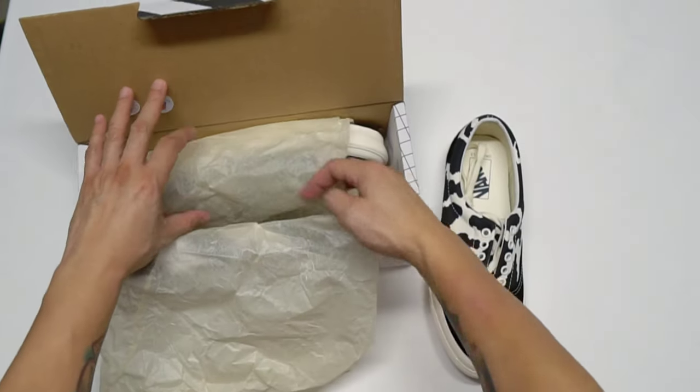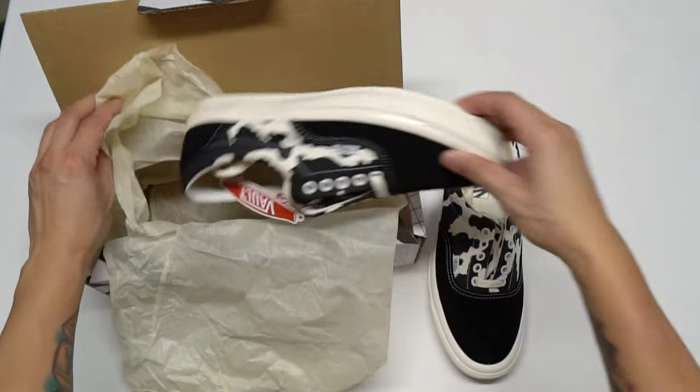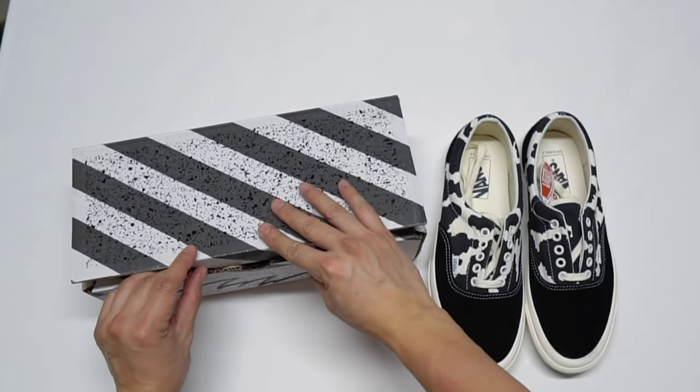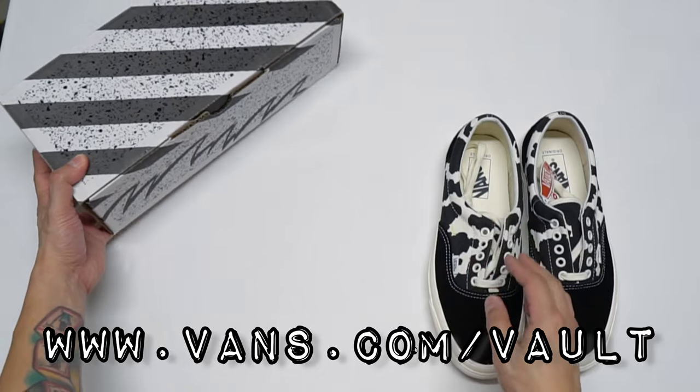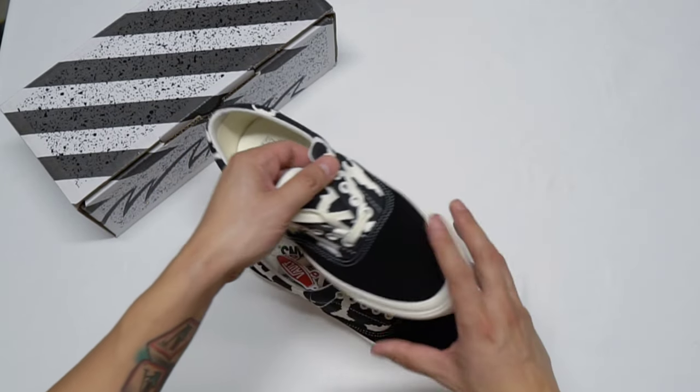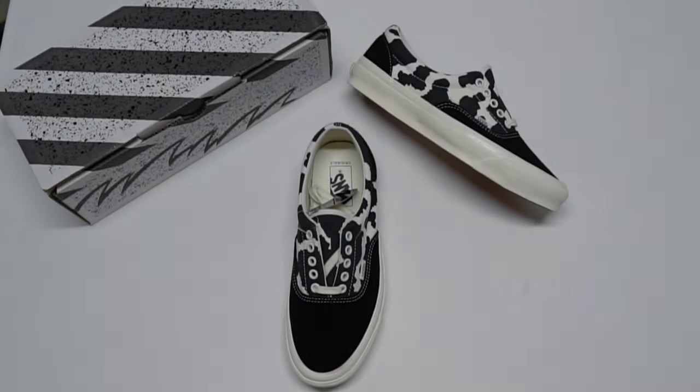I got this for a really great price, more than half off, at the site Sneaker Politics. I get asked a lot of times where do I get these pairs — if you go to vans.com forward slash vault, it will give you all the list of Vans Vault retailers in the US and also in Canada.